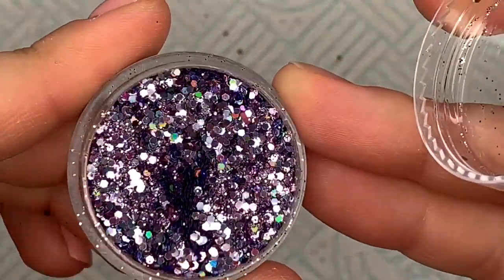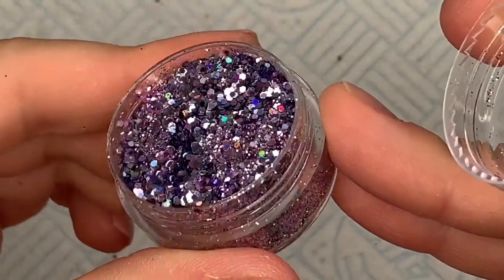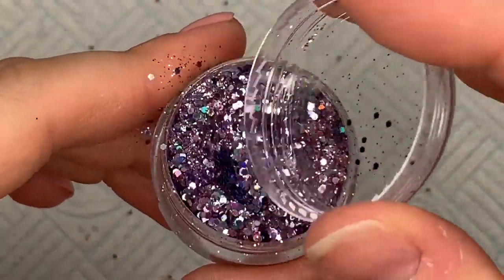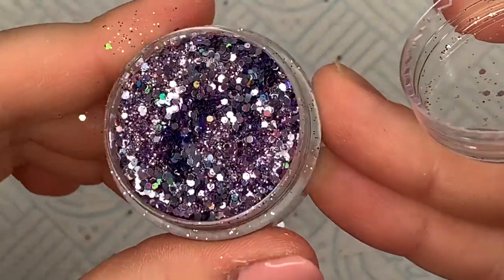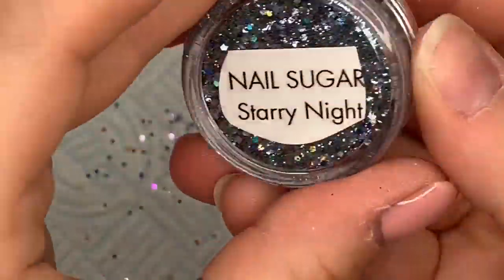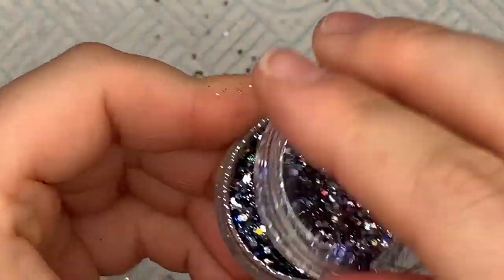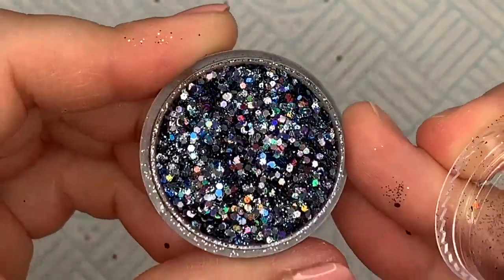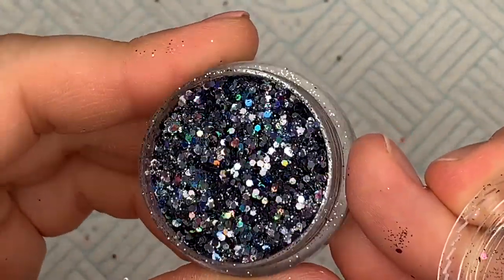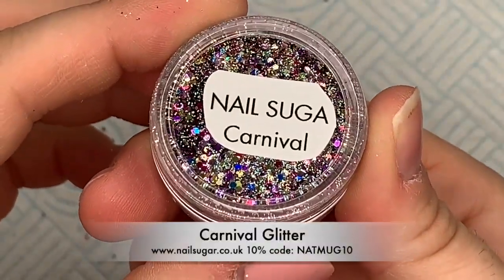First Frost has got small chunks of a really light pink and almost like purple, and I think it's got holographic silver in it as well. It's really difficult to tell because when you've got holographic you get all these different colors when the light hits the glitter. This next one is called Starry Night — it's got blue in it, but also silver and I think black as well.